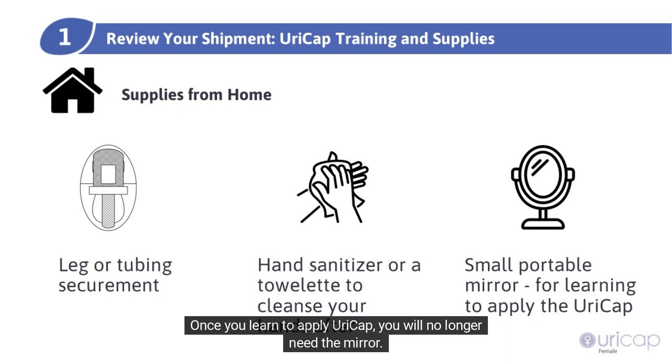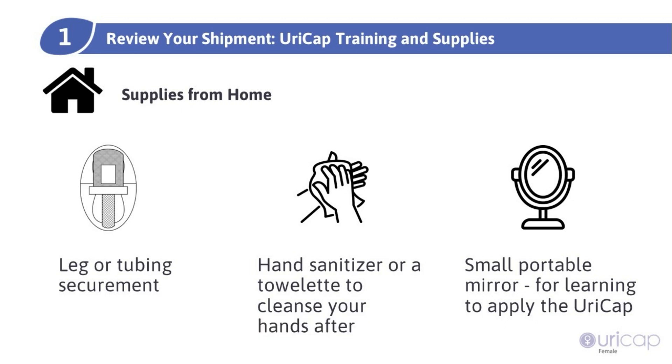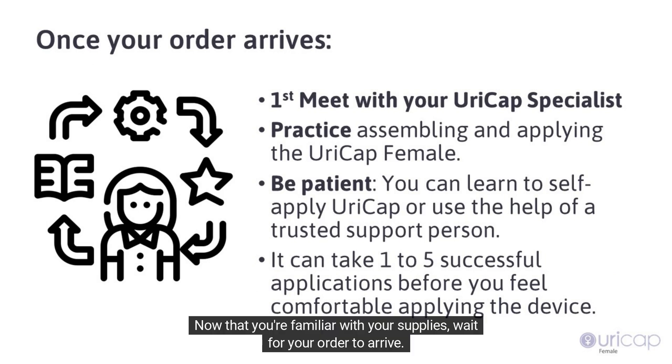Once you learn to apply URICAP, you will no longer need the mirror. Now that you're familiar with your supplies, wait for your order to arrive.